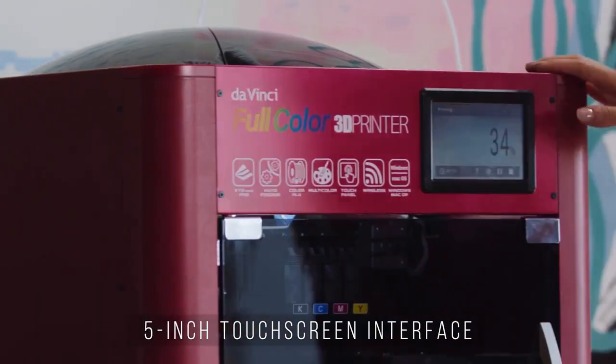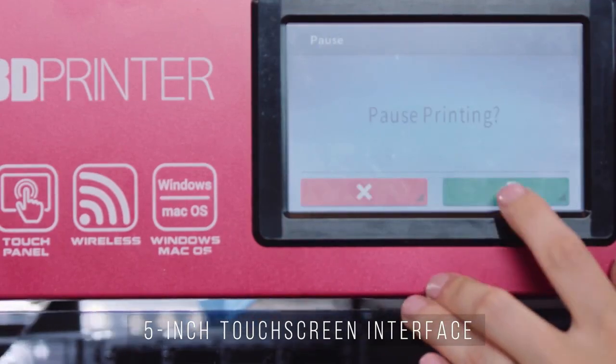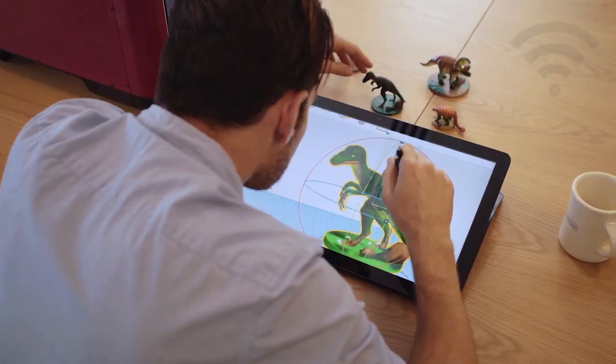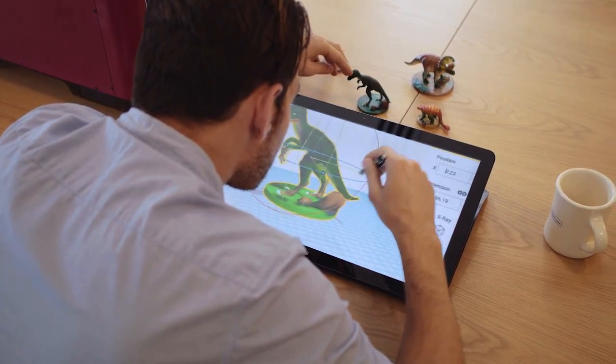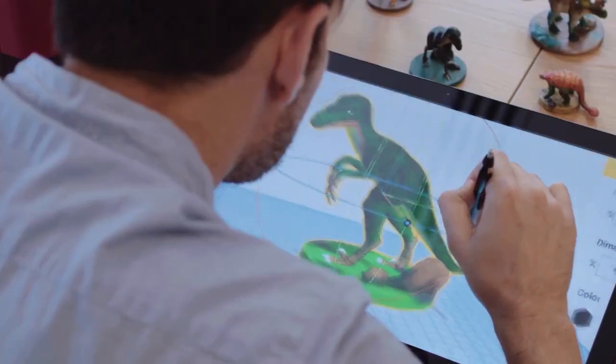The 5-inch full color LCD touchscreen interface enables you to navigate through all printer functions, and with Wi-Fi and USB connectivity, sharing designs with your printer has never been easier.